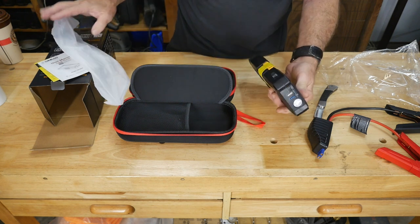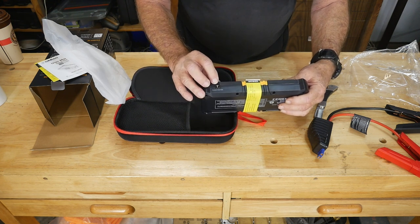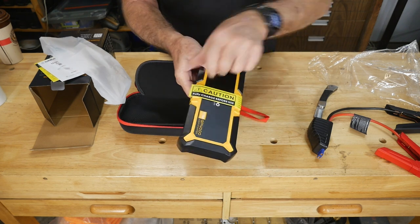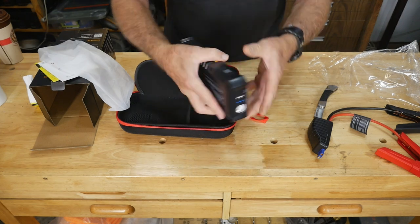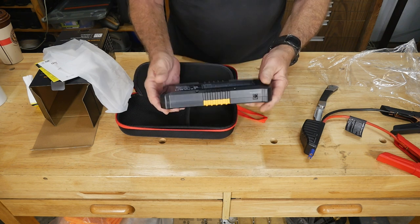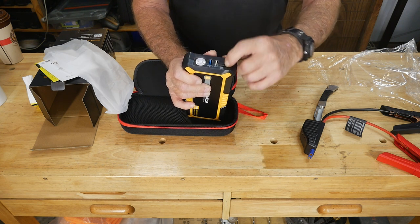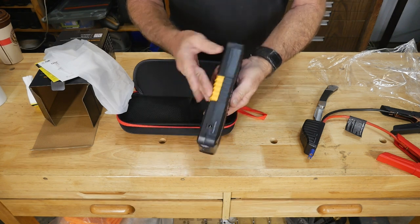Of course there's the usual flashlight — seems like everybody puts a flashlight on these things. There's also a charge output for 15 volts at 10 amps to a cigarette-lighter-type plug, which means you could run accessories off of it. It's fully charged before it leaves the factory, so you can immediately use it before even plugging it in to charge. There's the plug for the booster cables, a couple of USB ports — USB-C plus the old-style USB — so you can charge your phone or other devices.